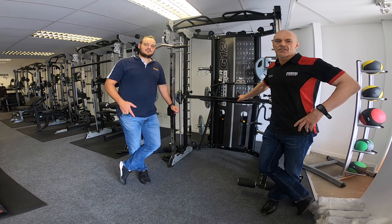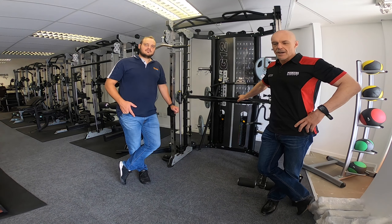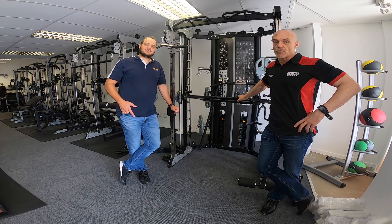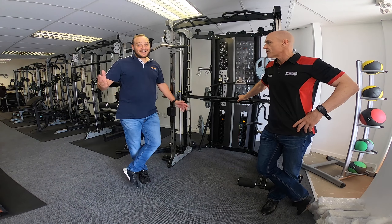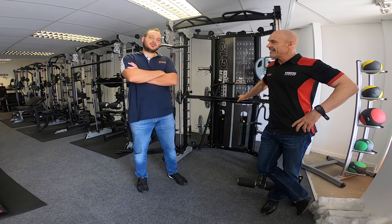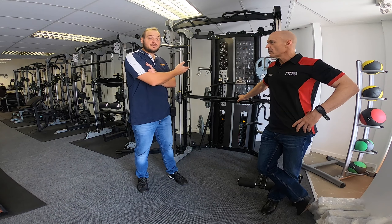Hi guys, this is Myles Herup from gym and fitness equipment suppliers in the UK, and today I am at my international showroom with Basil Clark. Basil Clark here. Myles has joined us again at the international showroom for a short video on how to do a low row movement on the Monster G12.